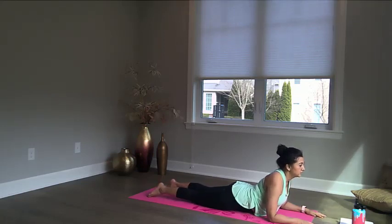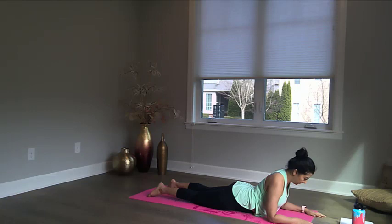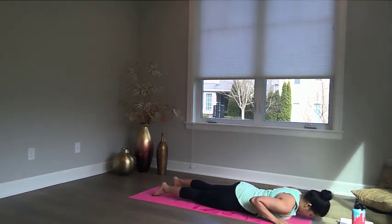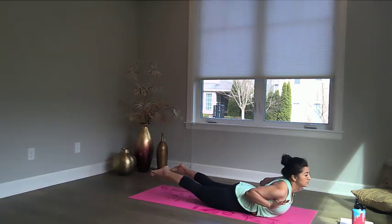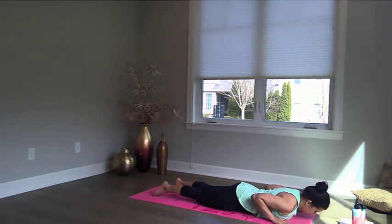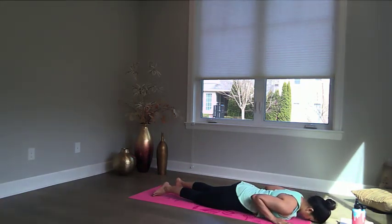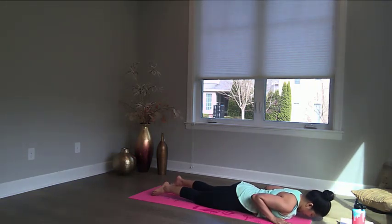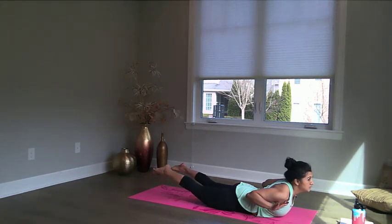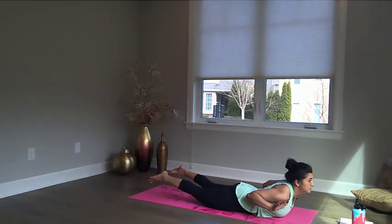Now let's move into some floor exercises on your stomach, which is so important for your lower back. Having a strong lower back is important to maintain a good posture for Indian classical dance. Bring your face down to the floor flat, and from here you will raise your feet and palms all together in an airplane pose. Hold each of these for about 10 to 15 seconds. Come back down, rest for a few seconds, then go back up again. Use your strength to stretch your toes and keep your palms at shoulder height. Look up as much as you can.